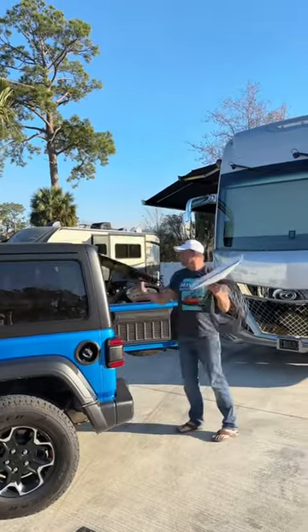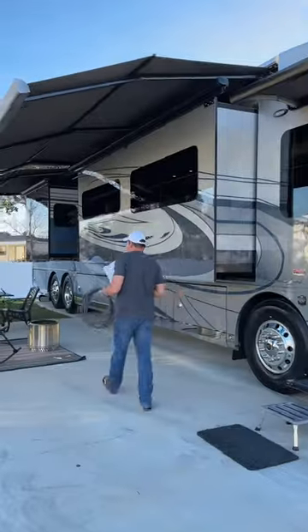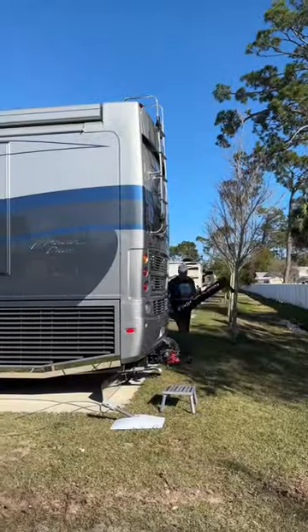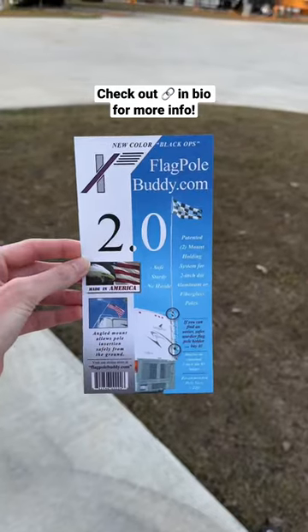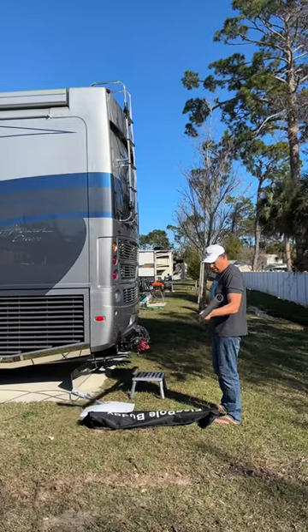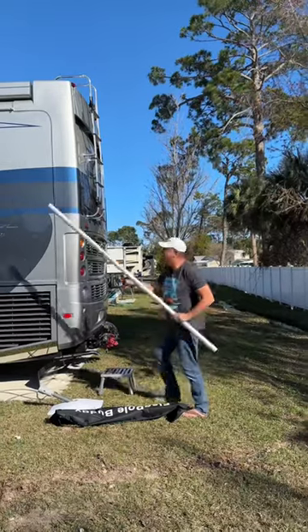First, Chris gets the Starlink dish out from the Jeep where we store it. Since we're not parked under any trees currently, we're going to position it on our RV roof. We ordered this new Starlink Gen 2 mounting kit from flagpolebuddy.com. It comes with all the parts necessary to mount your Starlink to a pole that attaches to the ladder of your RV.